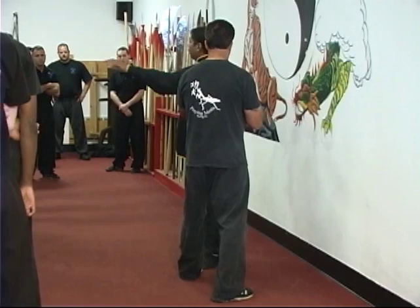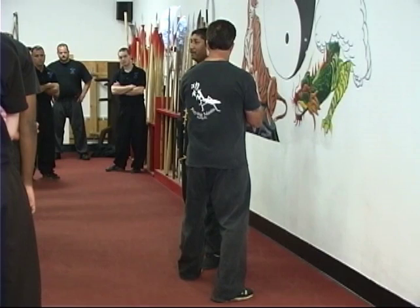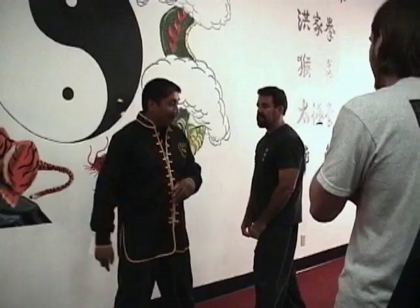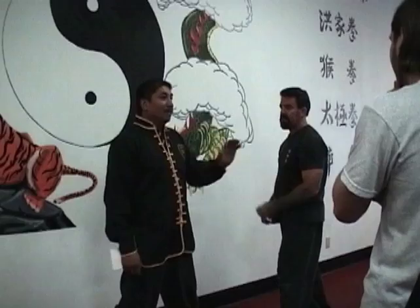Those defending, you're working on picking it up. Those attacking, you're working on speed. I'm going to try to do it fast and tap him on top of the head. When you get it and it's too easy, we're going to shift back a little bit more. Don't whack the heck out of your partner — it's a little tap. Play with that for now.